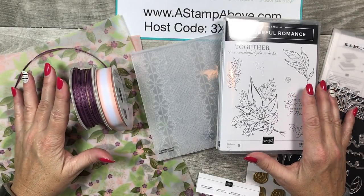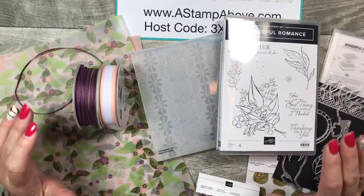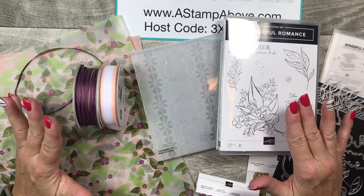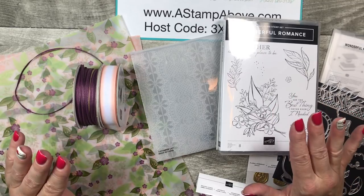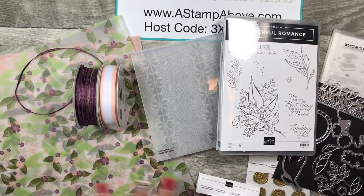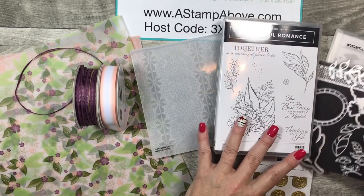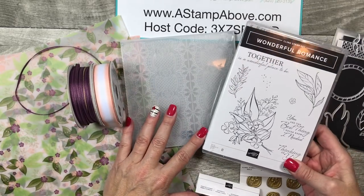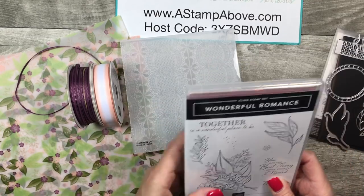Hello Stampers! Kelly Etchison at astampabove.com coming to you from Menasha, Wisconsin. I have a gorgeous card to make with you today. I also have a really pretty box that I'm going to show you, and it all is part of this bundle — the Wonderful Romance bundle. This is my newest online class being released today, so I'm super excited to show you what I've done here.